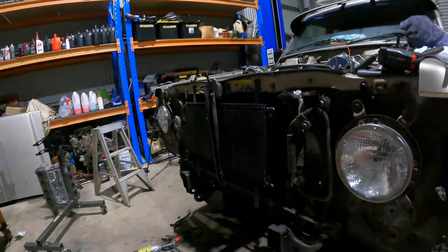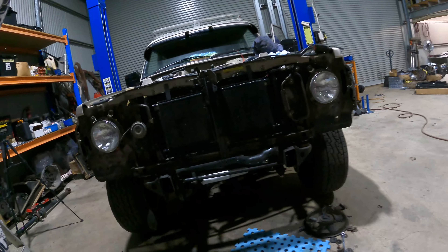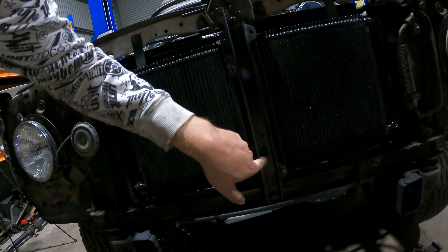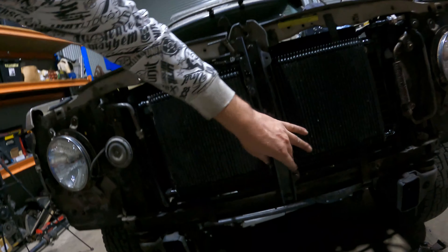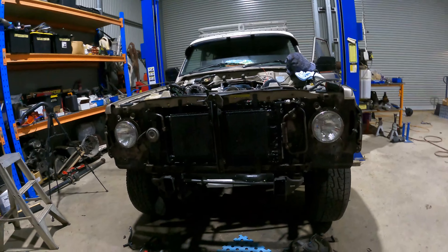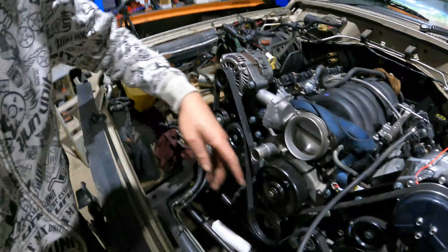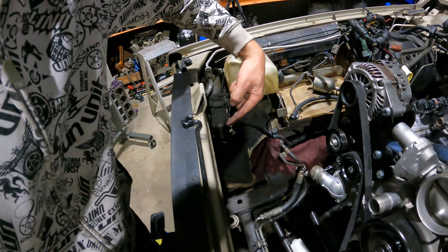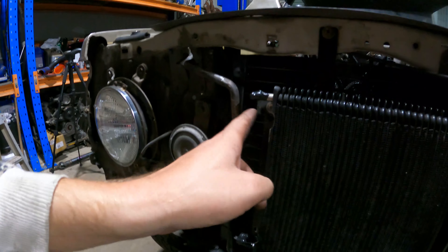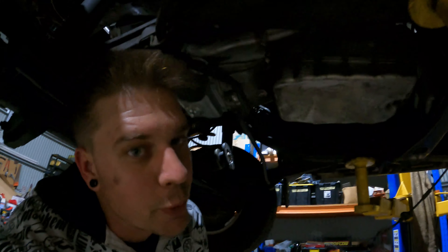We're all mounted up, looking really nice. You can see we've got that along the lateral which mounts to the vertical - they're all sorted underneath. Makes it easy and just runs off these two threaded mounts. Easy as that - very nice, very cool. So we're on trans line: into tank, out of tank, into this cooler, out of that cooler, into this cooler, out of that cooler, and then back to trans. Nice and cool.